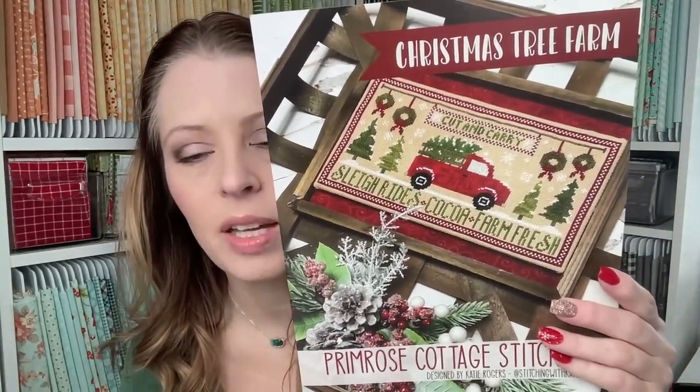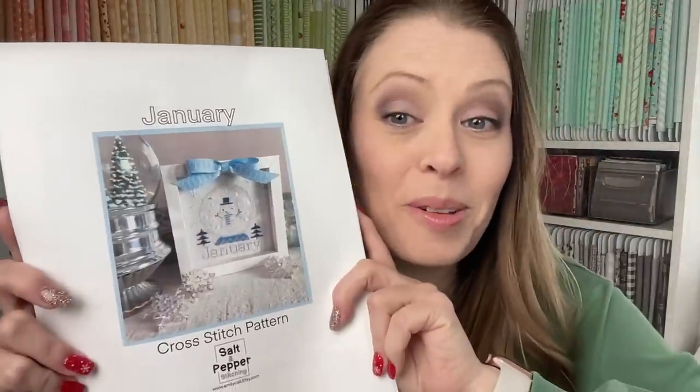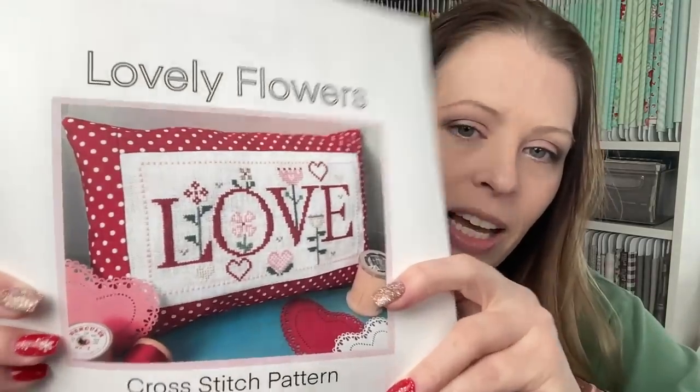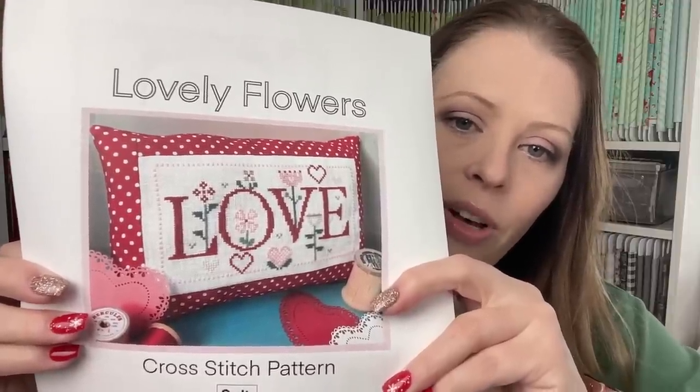I bought a couple more new patterns. I bought from Salt and Pepper Stitching — this will be a January stitch. I'm betting there's going to be a snow globe for every month, which I dig. That's going to be one of my 12 by 12 stitches. And then a Valentine's themed one from Salt and Pepper Stitching — I love the lovely flowers. I thought it was so pretty, so I bought that one too. I will link to both of those in their Etsy shop down below.